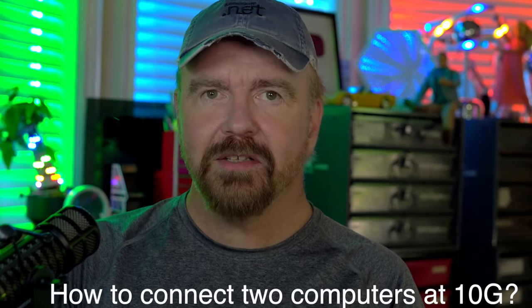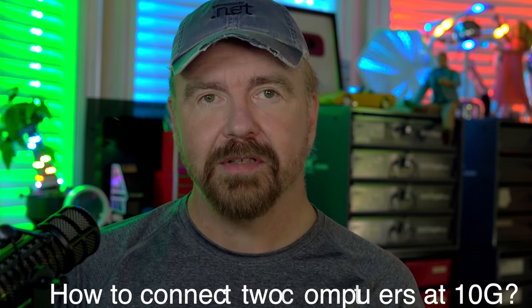Hey, I'm Dave, welcome to my shop. Today in Dave's Garage we're going to continue our adventures in 10 gigabit networking by answering one of the most basic fundamental questions you likely have: what are the various ways you can connect two computers together at 10 gigabits?